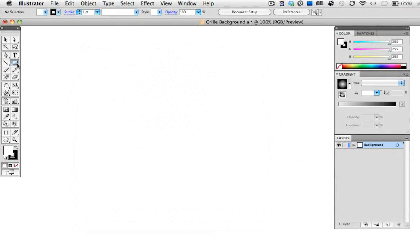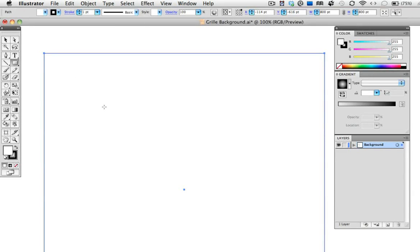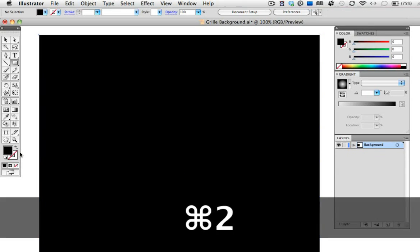First, create a square by clicking on the artboard once with the rectangle tool. I'm just going to enter 800 points in each of the fields. The square has the default white fill and black stroke, so press the forward slash key to get rid of the fill, and then press Shift+X to exchange the fill and stroke. So I have a square with a black fill only. Then press Command or Control+2 to lock the object.